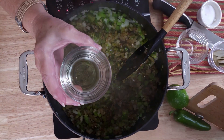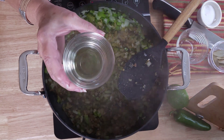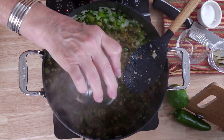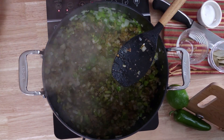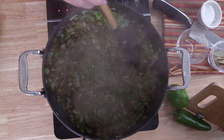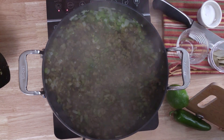We are going to be adding a quarter cup of white wine — not white wine vinegar, white wine. You know, what was left over from last night. We'll let that alcohol cook off a little and then we're going to finish this up.